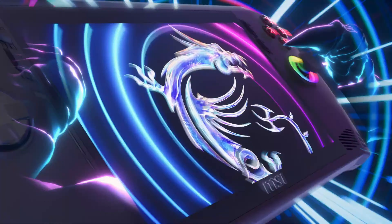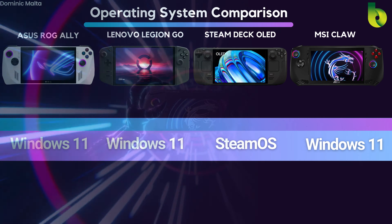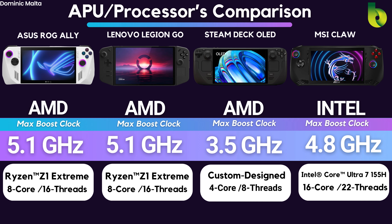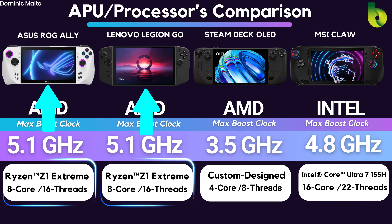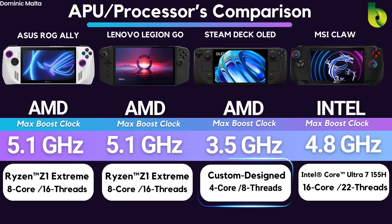Now the APU/processor — the biggest difference with the MSI Claw is that it uses Intel, whereas the competition all uses AMD. The ASUS ROG Ally and the Lenovo Legion Go use the same Z1 Extreme chip, while the Steam Deck OLED has its own custom chip that Valve developed with AMD. The MSI Claw is using Intel's new Core Ultra 7 155 with 16 cores and 22 threads.